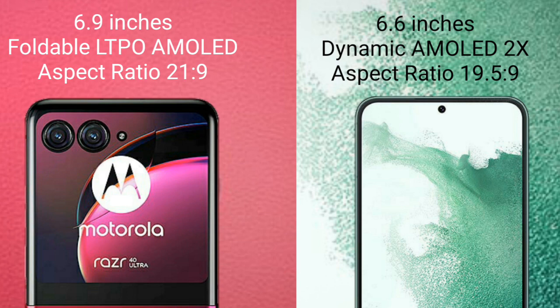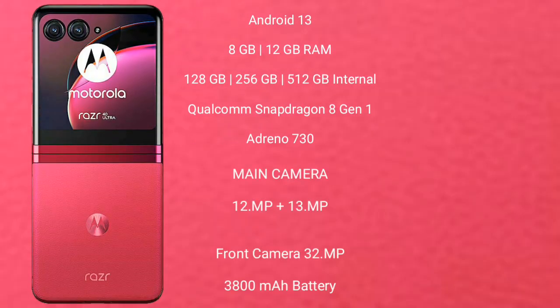Samsung Galaxy S22 Plus comes with a 6.6 inches dynamic AMOLED display and aspect ratio 19.5:9. Motorola RAZR 40 Ultimate runs on the Android 13 operating system.